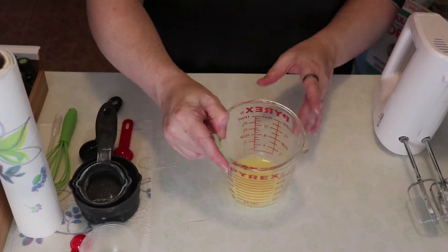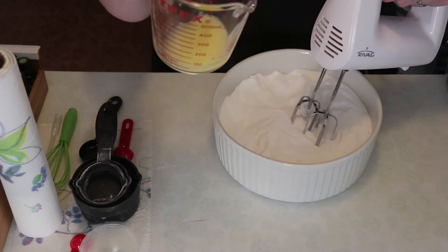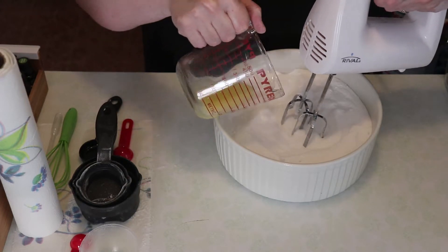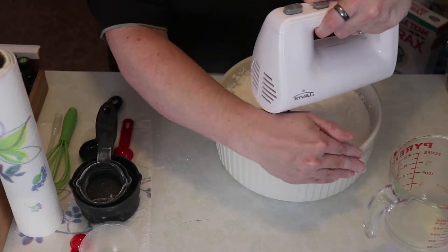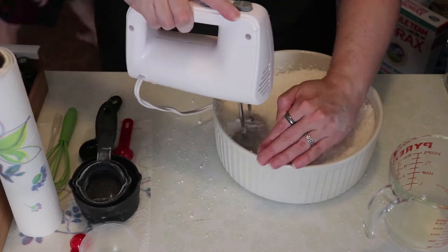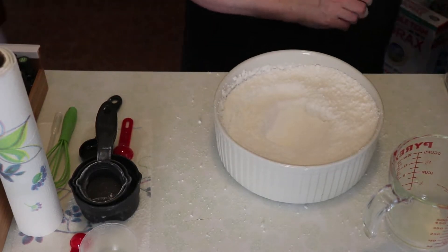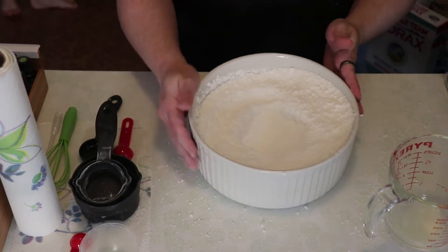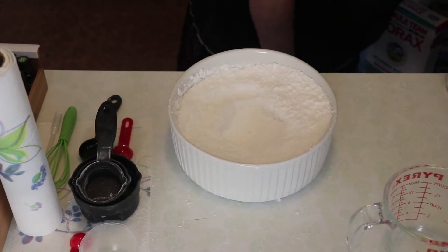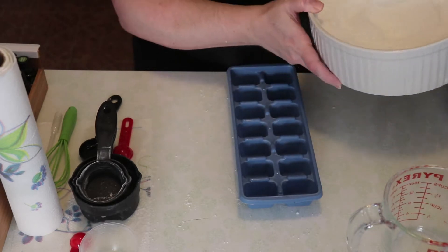Nothing to worry about. Then we will begin the mix and pour the wet ingredients directly into the dry. Make sure that you are mixing it very, very, very thoroughly. Once you have everything thoroughly mixed — and beware, it will shoot out everywhere — we start putting it into the molds. I just use ice cube trays. Works great.